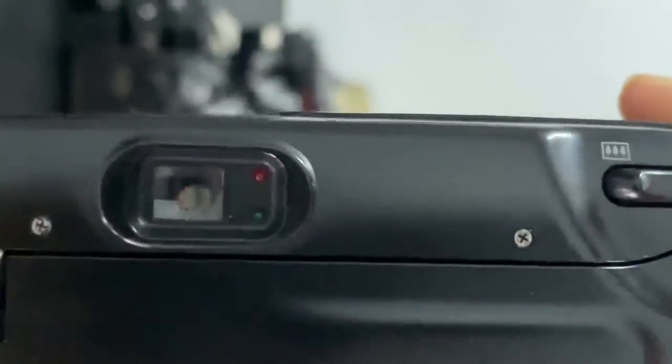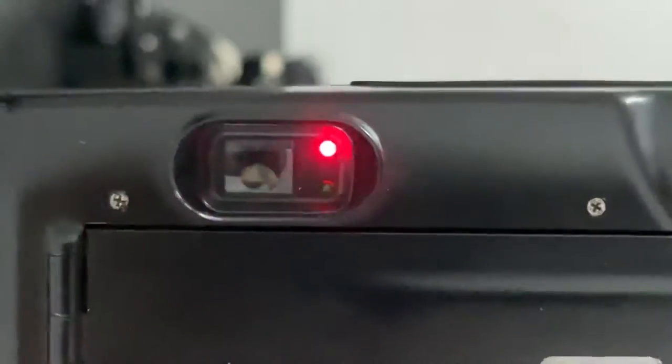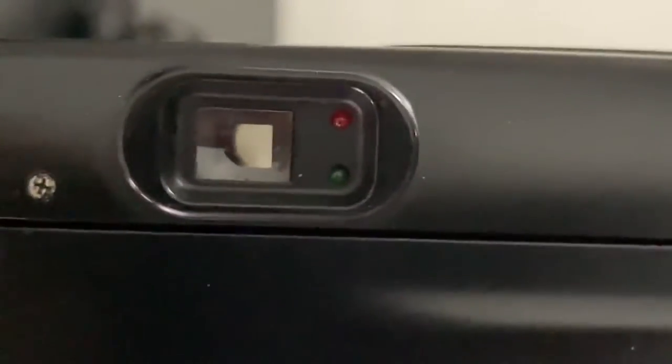This is the LED — it shows you if the flash is ready and also the autofocus. The red one stands for the flash and the yellow one stands for the autofocus. So when it sits like this, then you just press the shutter.